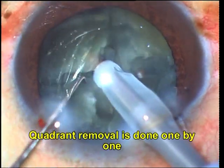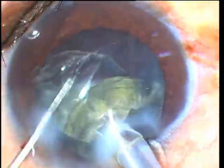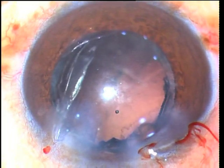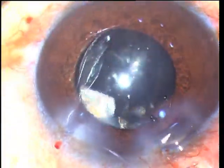Each quadrant is then embedded at mid-depth and brought out one by one to be emulsified at the iris plane. As the quadrants fit together like a jigsaw puzzle, the first one is the most difficult to bring out. But once the first has been brought out, subsequent quadrants can easily be brought out into the anterior chamber to be emulsified.